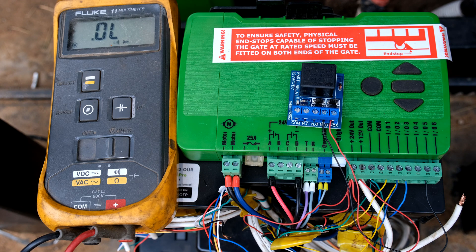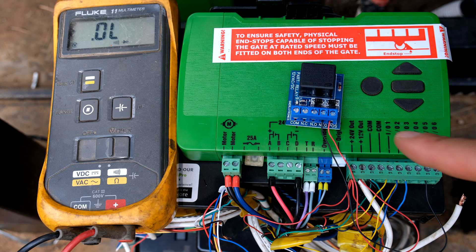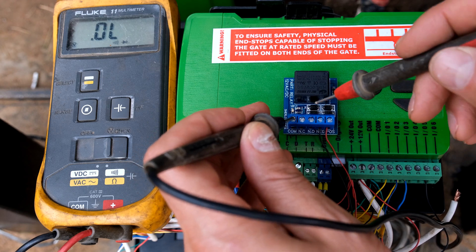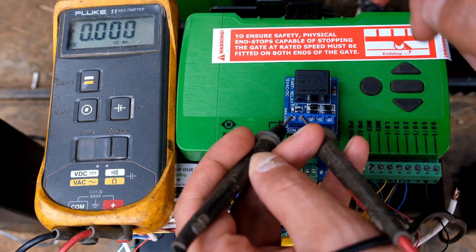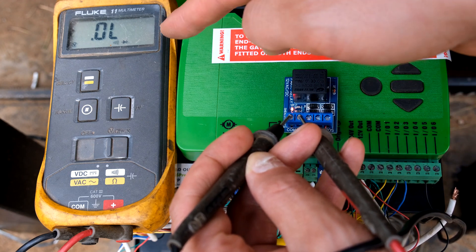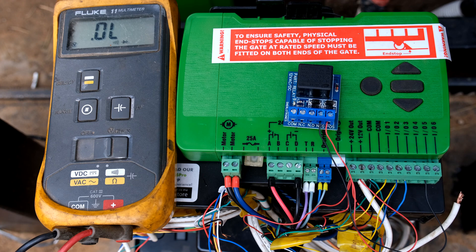The minute the relay activates, normally closed becomes open and normally open becomes closed - that provides the pulse for your alarm system. The unit is configured to have an alarm function, so if I bump this it should activate the relay. When the relay activates a little red light comes on. I'll put the meter on common and normally closed - you can see it's a short circuit. When the alarm activates from the D5, the light goes on and it becomes an open circuit. The alarm deactivated after five seconds and normally closed returns to its state.